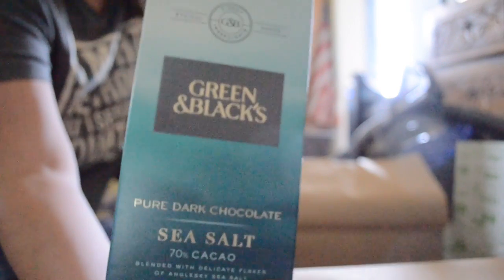Green and Black pure dark chocolate with sea salt — 70% cacao blended with delicate flakes of English sea salt. That one is just coming with me and I'm going to eat it. Then we have a Goya rice pilaf with toasted orzo pasta, onion, and garlic. Oh my gosh, I'm keeping this whole box!